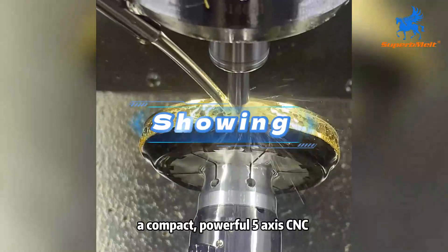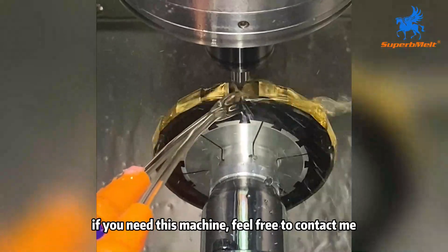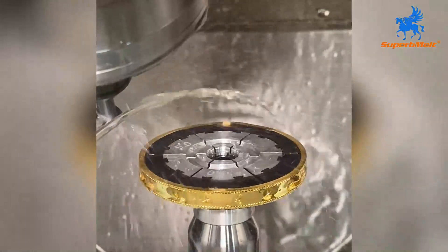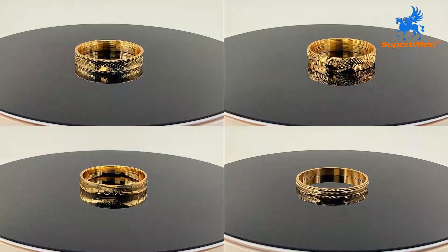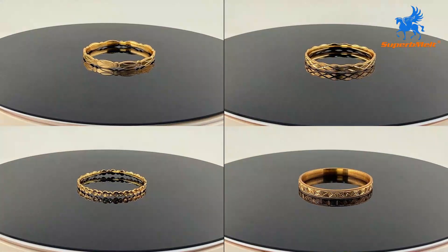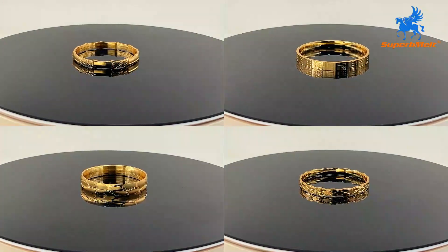A compact, powerful 5-axis CNC made for jewelers who need stable, high-volume engraving. If you need this machine, feel free to contact me. Have a great day.